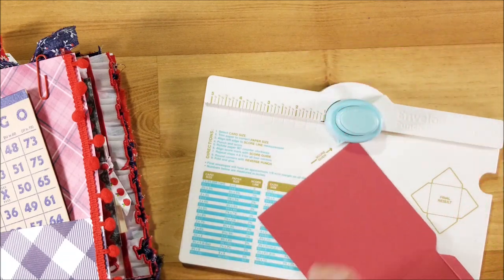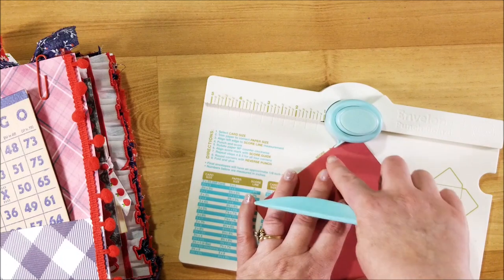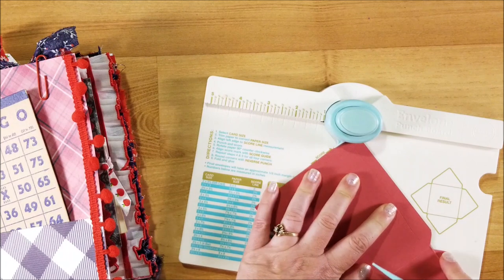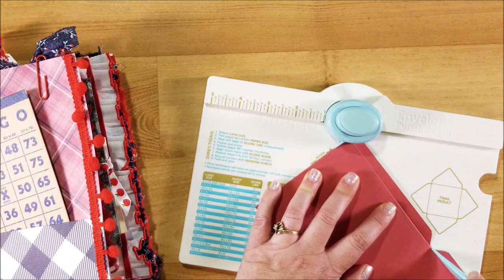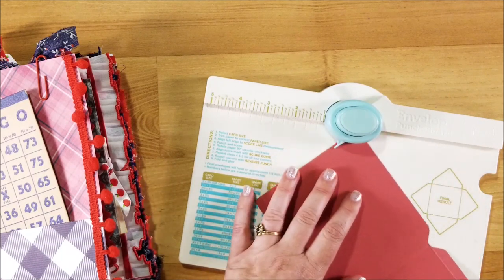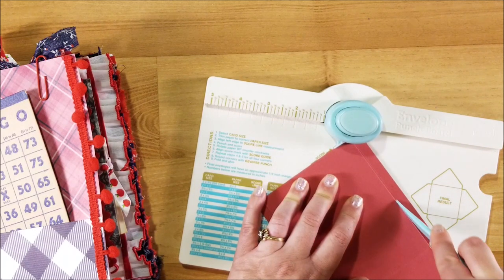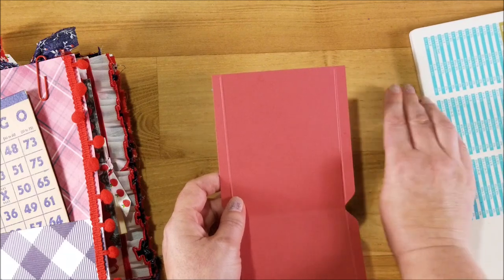Now I'm going to flip it around and do it again on this side, lining this up with the score line over here and lining this up with that arrow, and then score it. Flip it over and do it on the other side as well. All right, so done with that for now.